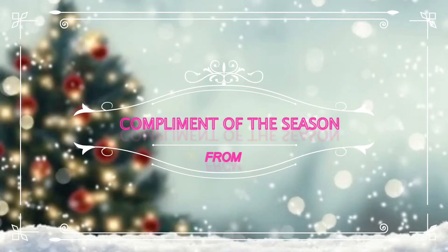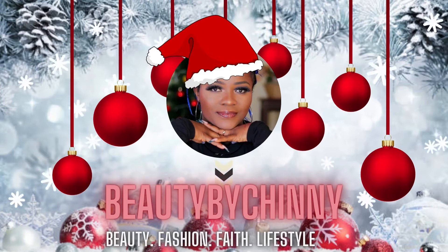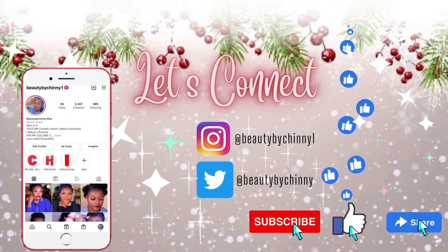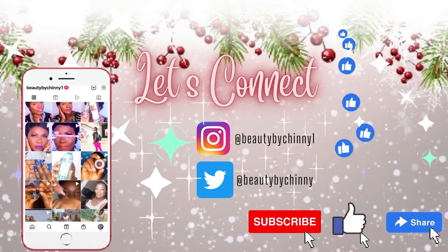I wanna wish you a Merry Christmas from the bottom of my heart. Hello guys and welcome back again to my channel. If you are new here, my name is Chimi. Thank you for joining me today.